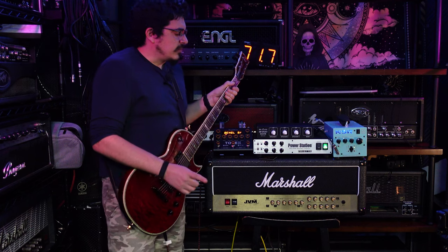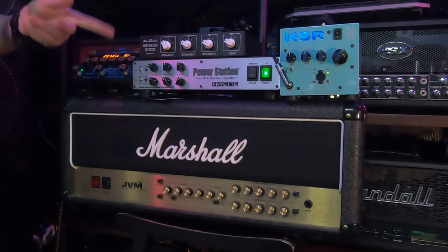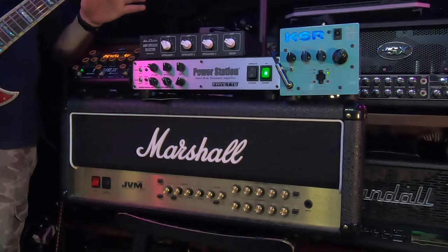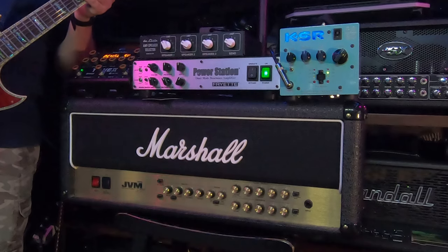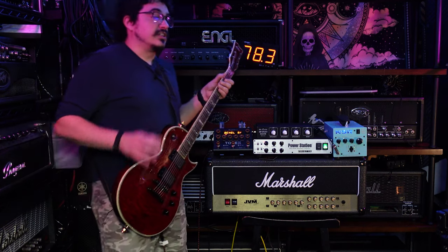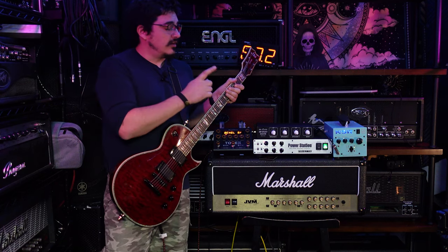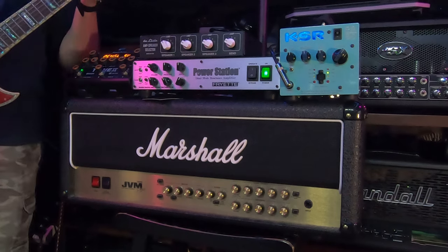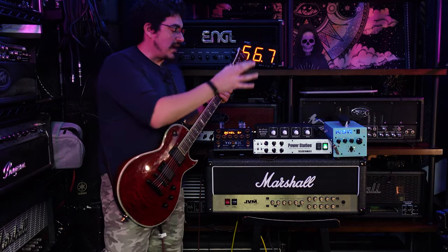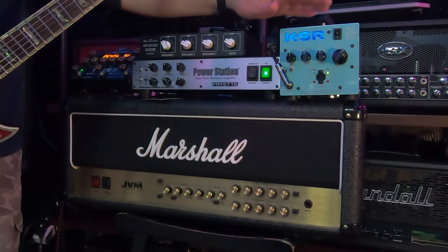Let's check string definition. The Fryette PS100 basically just has a presence and depth if you're going through the return. Typically, if you want to use a modeler, I'd suggest using the return on that because it's louder. There is a line in but it just isn't as loud — don't know why that is, but it is what it is.